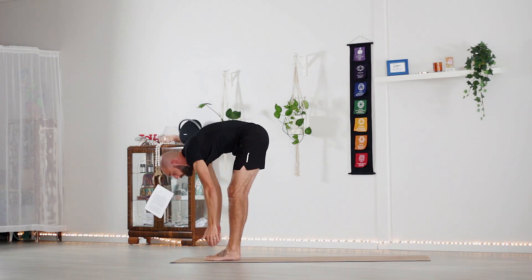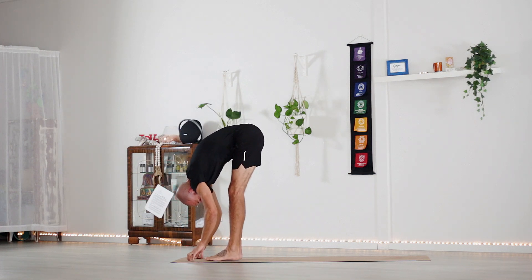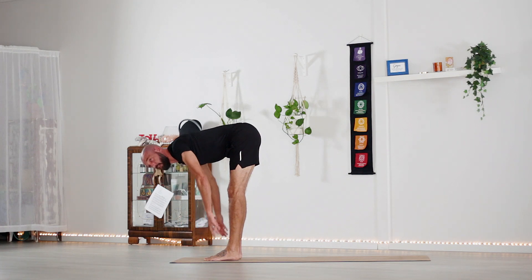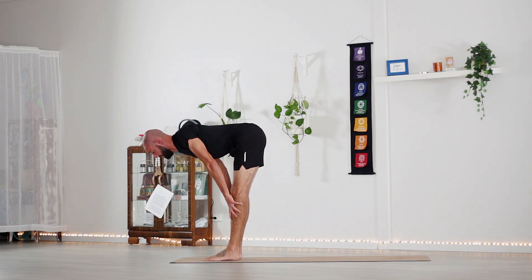Place the left foot down to the ground, take a nice bend into a forward fold, and from here we're going to pull the shoulder blades onto the back for a halfway lift.